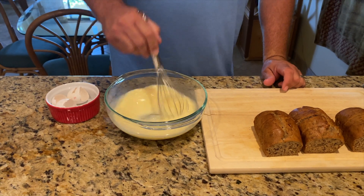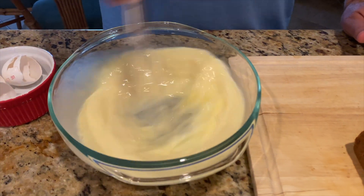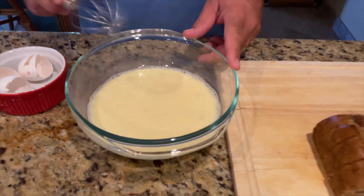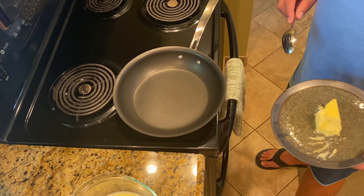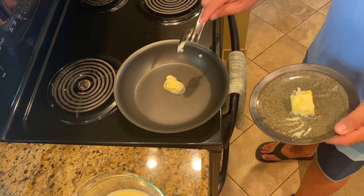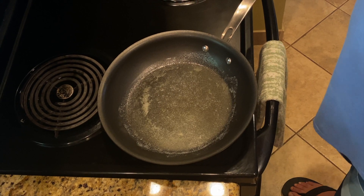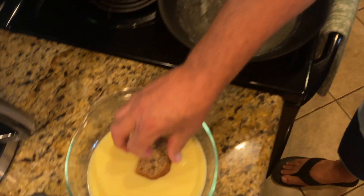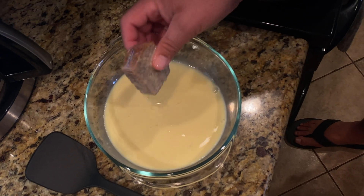Essentially what this is, is a little custard. If you want to use cream, you can use cream. That's our bath — our bath for our french toast. Let's get over and cook it. We're going to do about a tablespoon of butter in the bottom of the pan, maybe a little bit more. The pan is hot and our butter's got a little bit of sizzle to it, so we're going to take some of this banana bread, dump it in our egg wash — our custard mixture — and soak it in there nice.